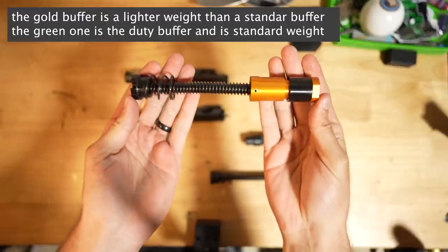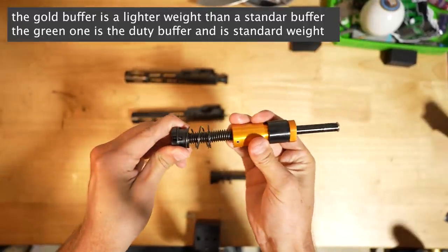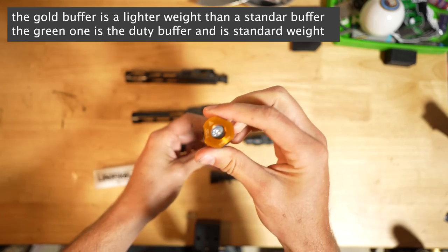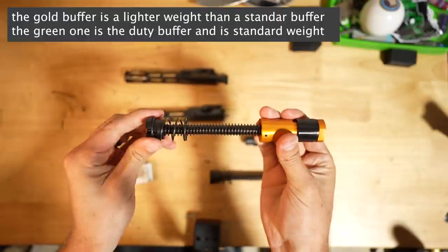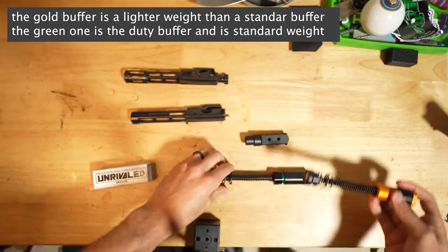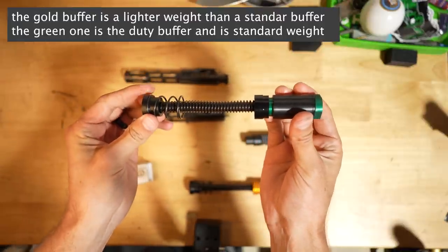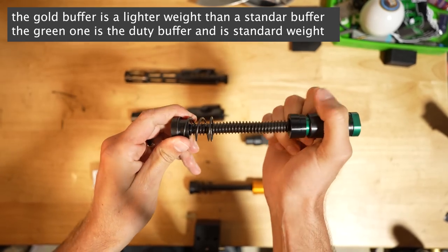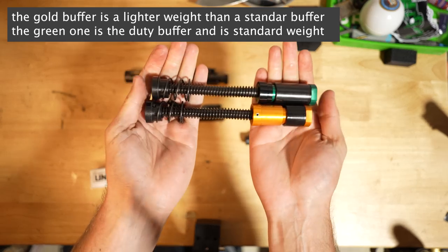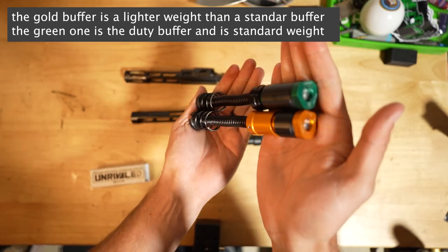We also use a lightweight buffer system from Unrivaled Technologies. What makes this one stand out over a standard captured buffer spring is it's a dead blow system — it has a little magnetic dead blow mechanism that provides extra closure force when fully locked in, preventing bolt bounce. It also has a two-spring system: when the buffer and bolt get close to the end of travel, it has more force to slow it down, keeping it from bottoming out as hard, which reduces the pulse that takes your sights off target. Then it has an extra boost of spring pressure on the way forward to help it reliably feed. This is one of the only systems specifically designed to function properly with Magpul D60s.